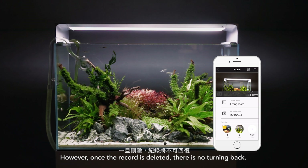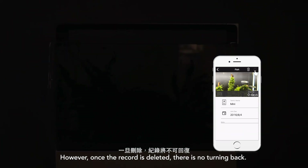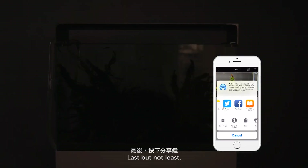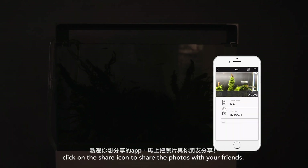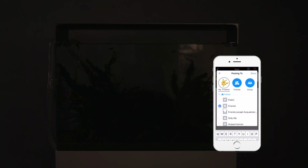However, once the record is deleted, there is no turning back. Last but not least, click on the share icon to share the photos with your friends.